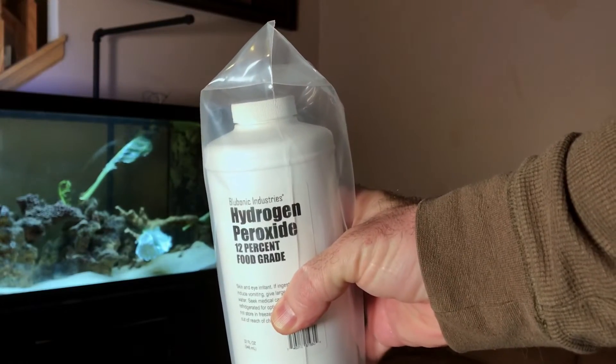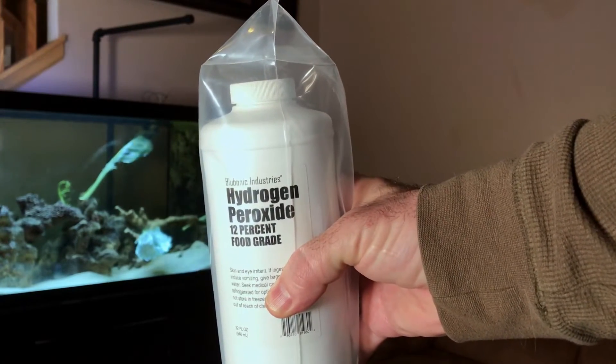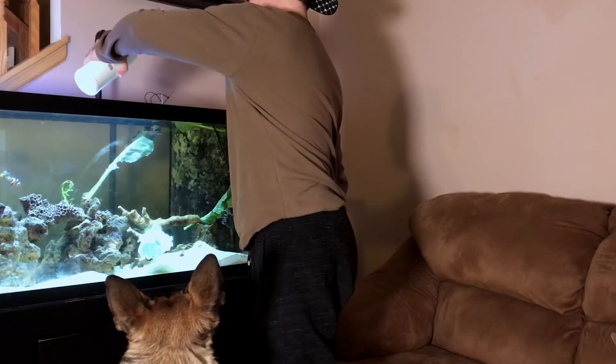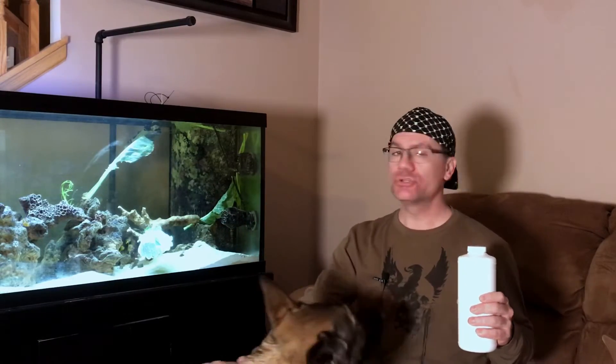Hydrogen peroxide 12% food grade by Bluebonic Industries — this is what I use, this is what I get. I love it; it comes sealed. I'm going to put some in the tank right now just to give you an idea. Fish can swim through it, there's no issue. I just poured about the equivalent of a half a teaspoon right into the tank, and that's enough to go through the water column and destroy any possible green hair algae or algae on the glass.